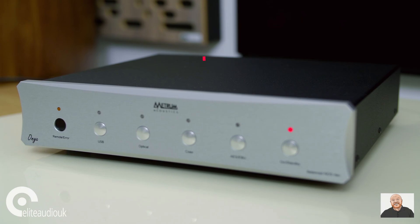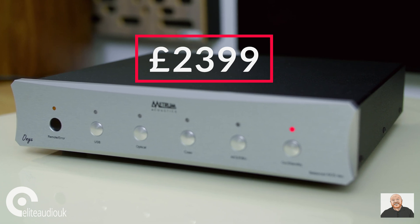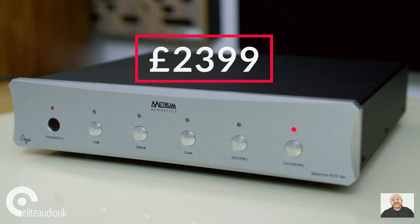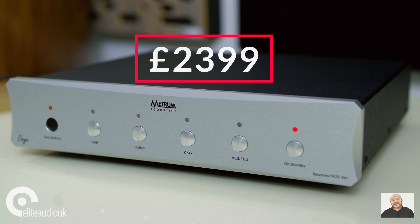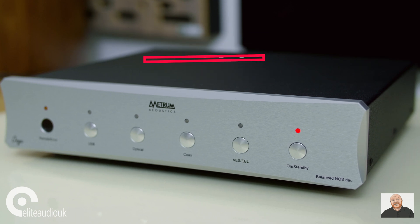Priced at £2,399, the Metrum Onyx sits very much in between two key price categories for DACs — the under £2,000 category and the £4,000 and above. That was one of the surprises for me: its performance in relation to its price. I was very lucky to have three other hi-fi DACs here to compare with the Onyx, which was important for working out what the Onyx is doing and what it can do.